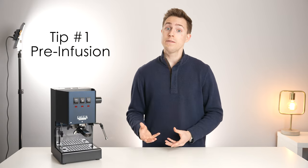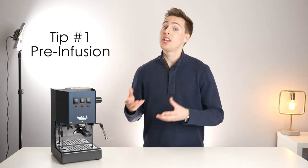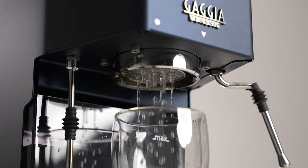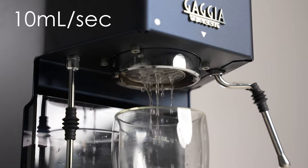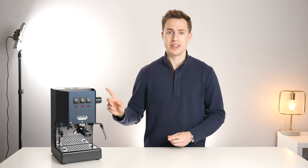The first tip has to do with pre-infusion. Pre-infusion is a great way to improve your consistency and even potentially increase extraction. The problem is with this machine the flow rate is constant from the second you flip the brew switch. With no added resistance it flows at about 10 milliliters per second — that is unless the steam knob is open.